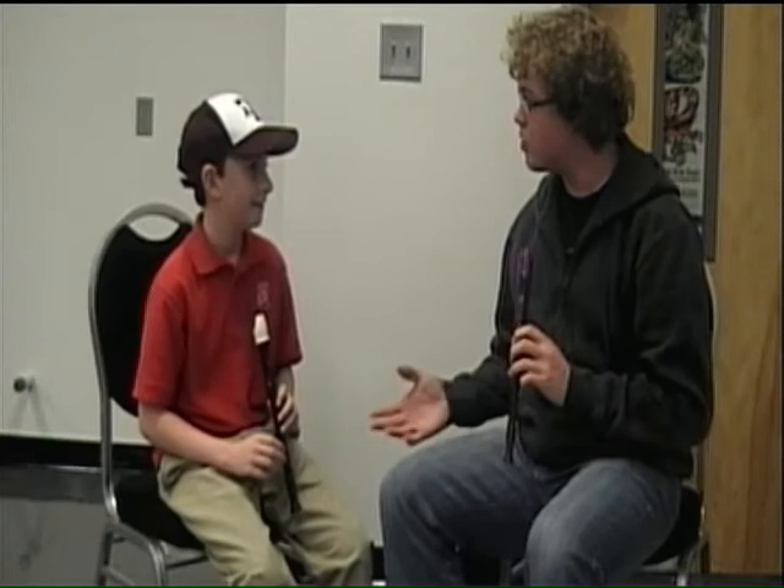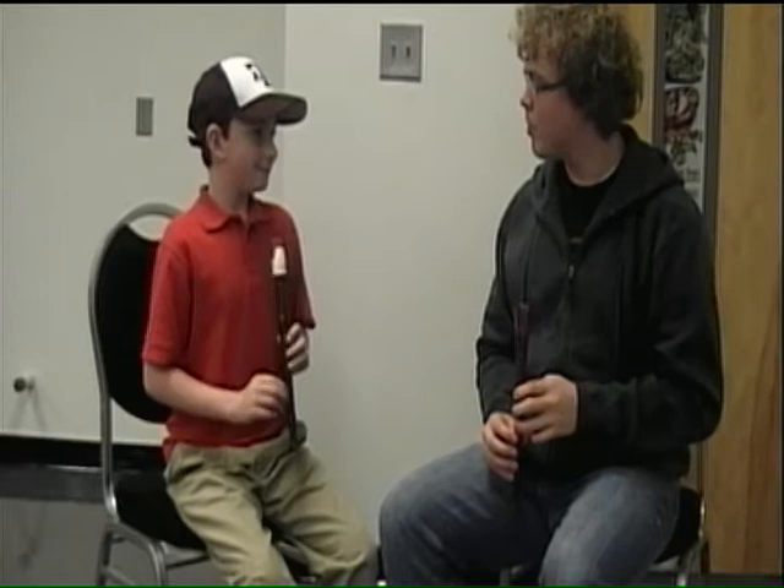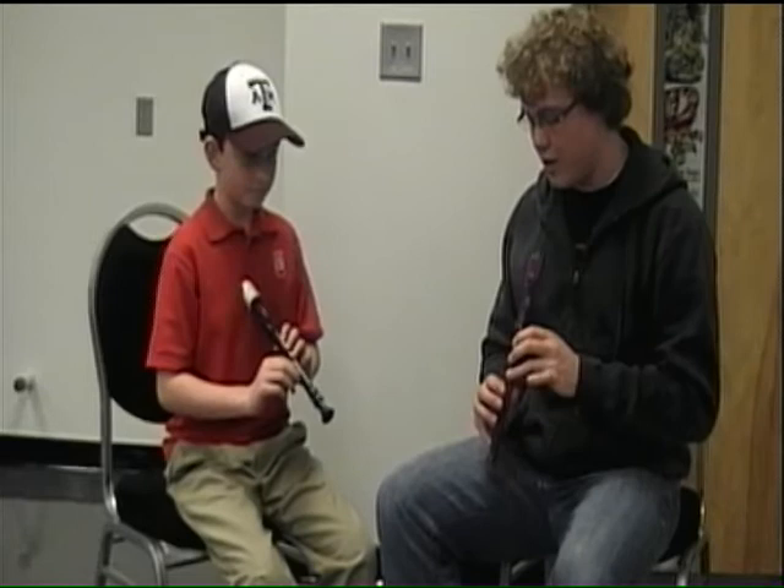Now, remember your posture while playing — sit straight up, head straight up. That's your G. Next, we're going to learn the A. That's simply lifting up your bottom finger. Lifting that up gives you an A.